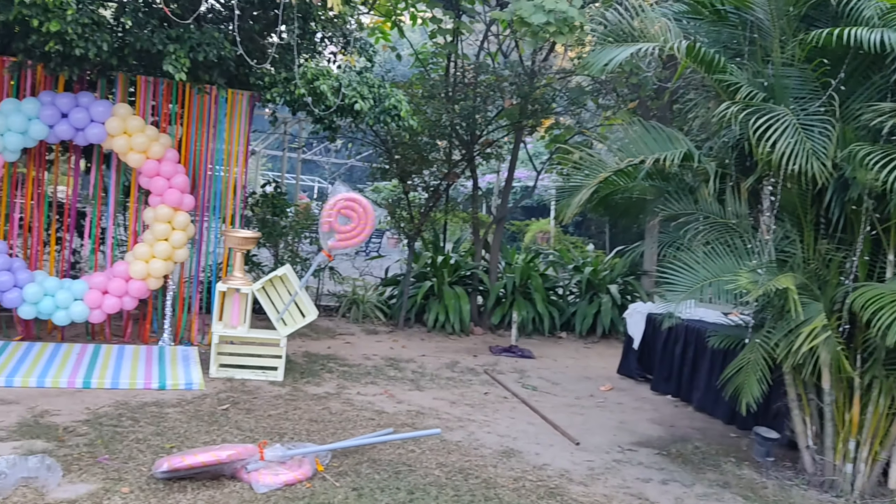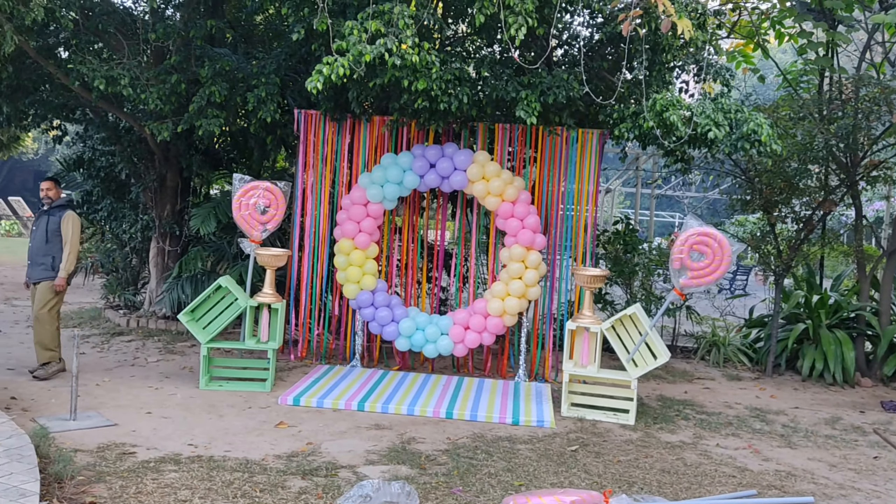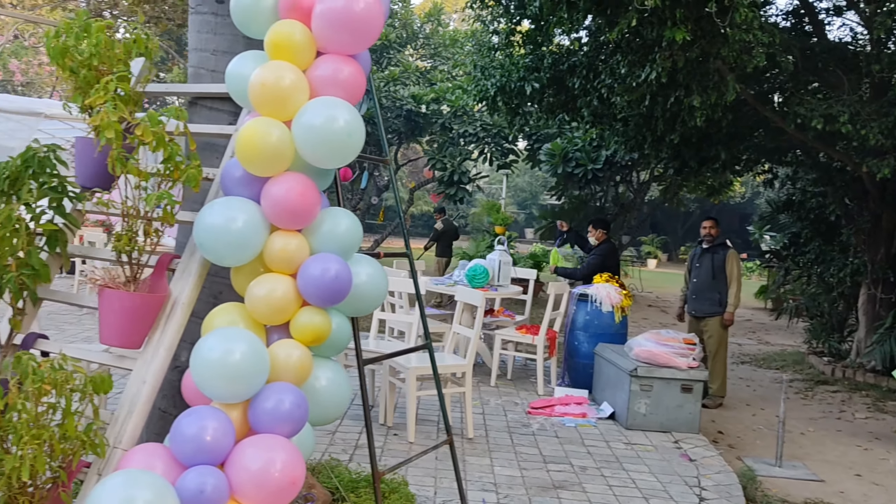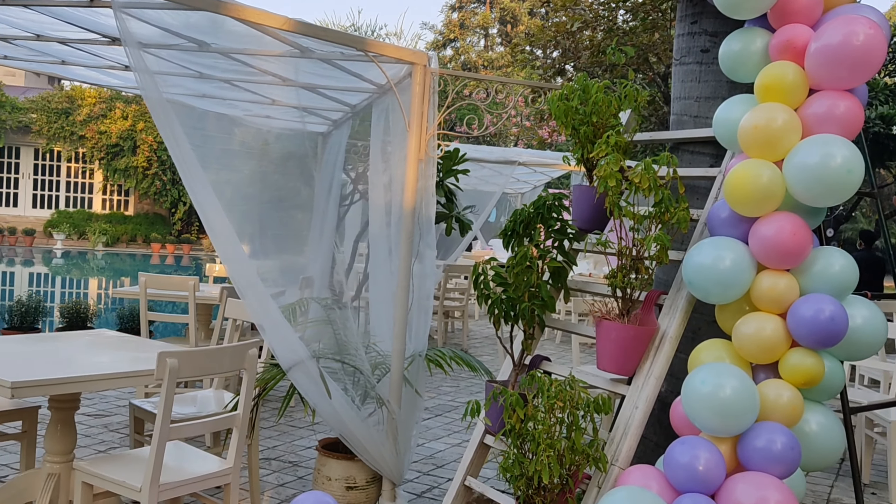Today I am going to show you the Candyland sim set up. You can see the atmosphere is very good, and with the greenery, the pastel shade is very good. Hopefully, this will be a good set up.